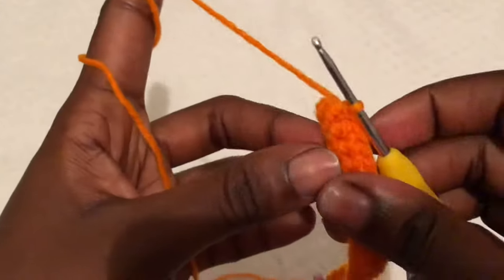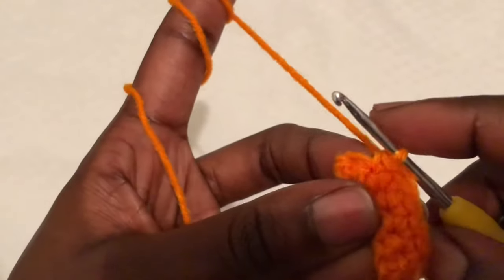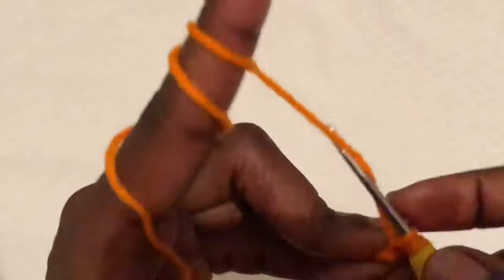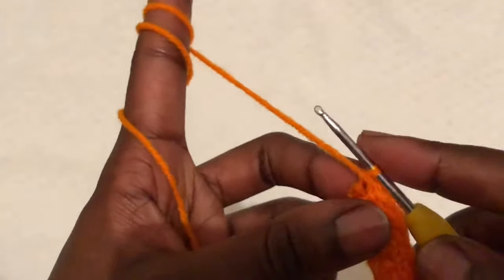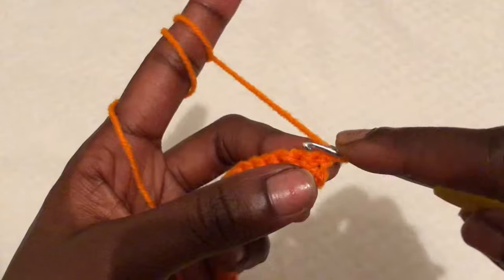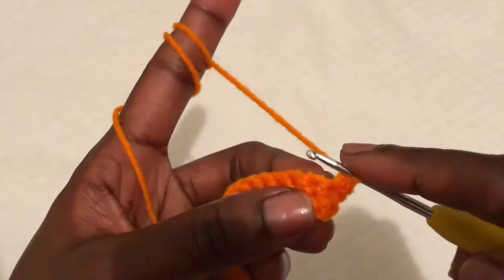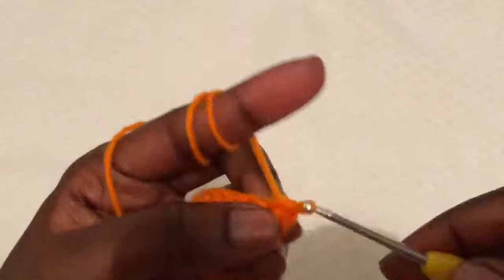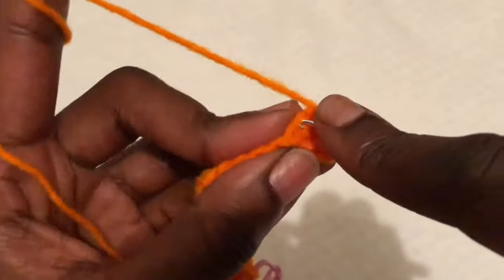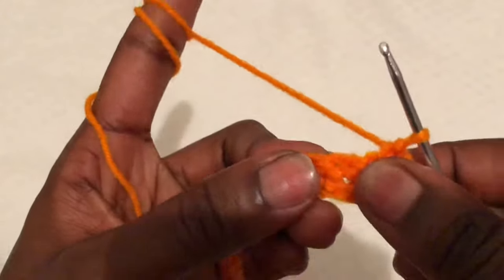I'm almost at the top of my single crochets — this is my last single crochet. After your last single crochet, chain one to begin a new row and turn your work. Work 20 single crochets, get to the stitch marker, remove it on the 20th single crochet, and remember to put back your stitch marker. Then we will work on the body of the skirt.